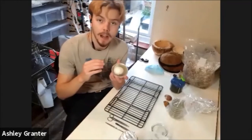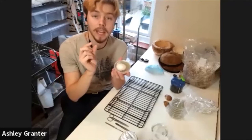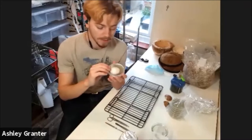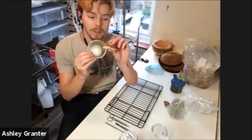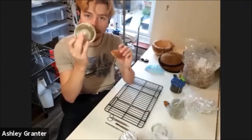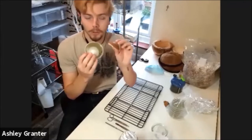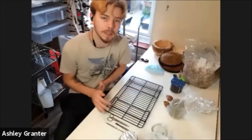Mycelium is known as the hyphal structure — long cables of filament which are single-wall cells. Together they clump to form things like mushrooms. This is basically the root system of what a mushroom is, although that's not technically correct. That's what mycelium is.